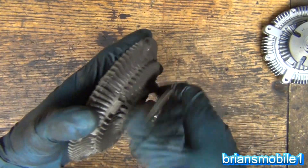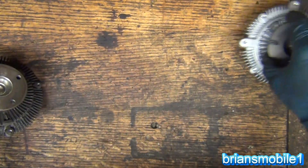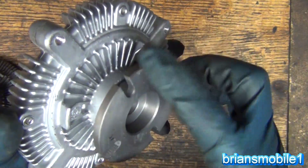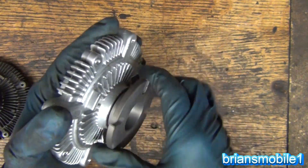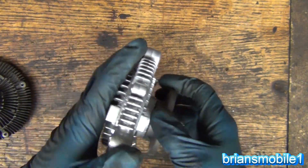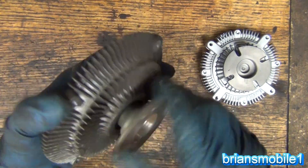On the old one, when you turn it there's no resistance at all. There is a marked difference between the two of them, so we know we made a correct diagnosis.